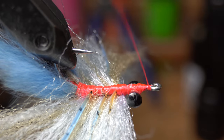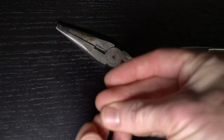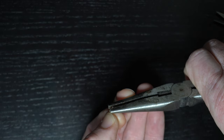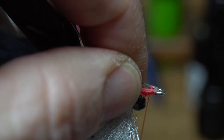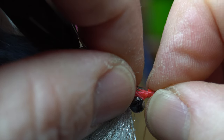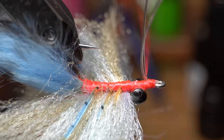Now that the body is tied in, bring the thread up to the hook eye. Now I'm going to add a weed guard using 25-pound stiff fluorocarbon. Cut off a small piece, fold it in half, use something sharp to crease the mono in the center, then use pliers to further crease it and flatten the end to make it easier to tie in. With the hook point upward, place the mono guard on top of the center of the hook shank and make a couple wraps to tie it into place. Make sure the mono isn't impeding the hook eye. Bend the mono rearward, put a crease in it, then pull it apart and adjust it so it will go on either side of the point. Make a few wraps behind and under the mono to keep it angling upward.